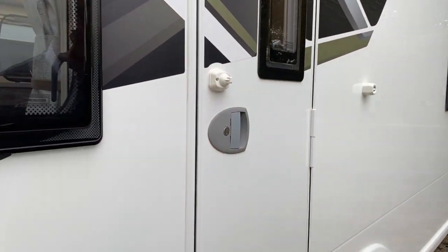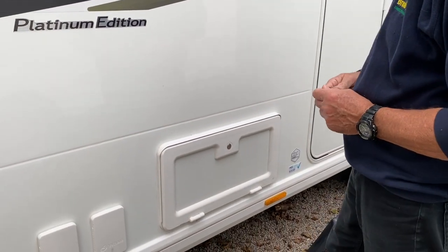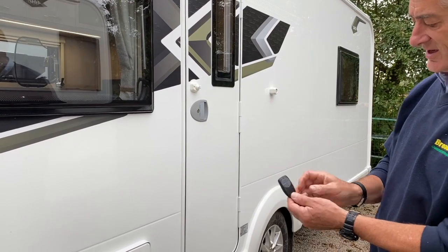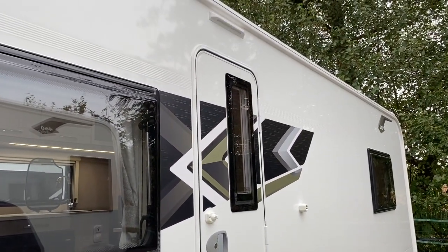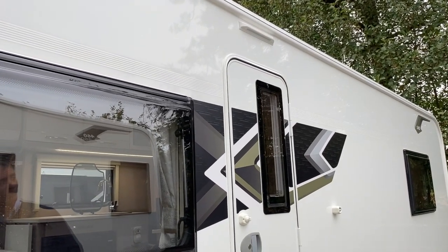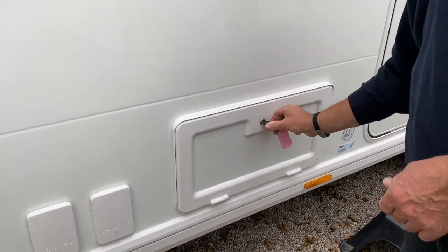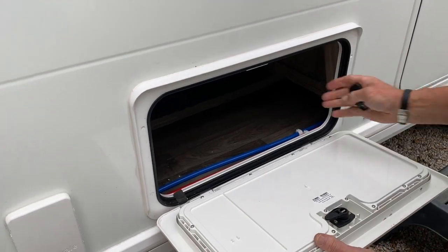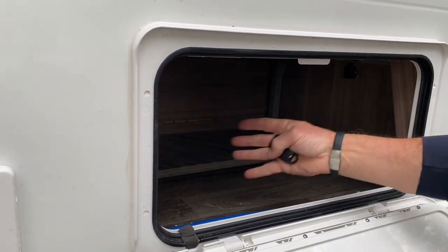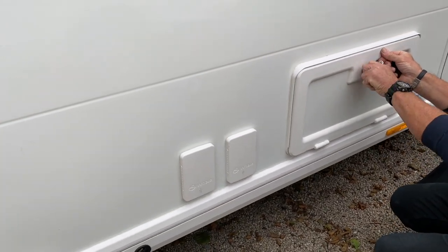The key fob would normally be attached. To demonstrate the alarm system again — pressing the bottom right button on the key fob turns the awning light on and off externally. Arming the alarm gives two beeps and the awning light comes on for 30 seconds. Deactivating the alarm gives three beeps. Using the key to access the outside locker under the near-side front seating area — rotate the key 180 degrees to open, 180 degrees back to lock.